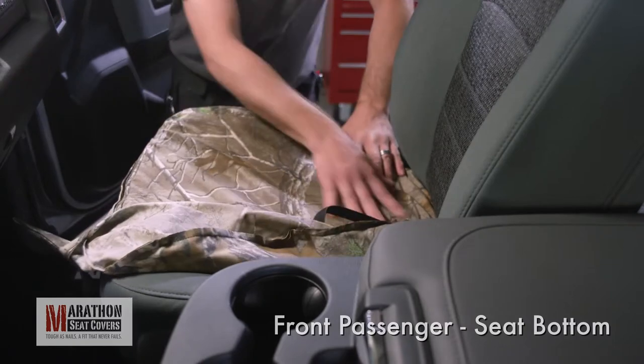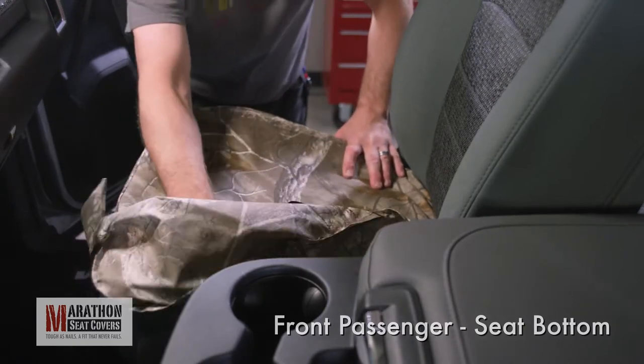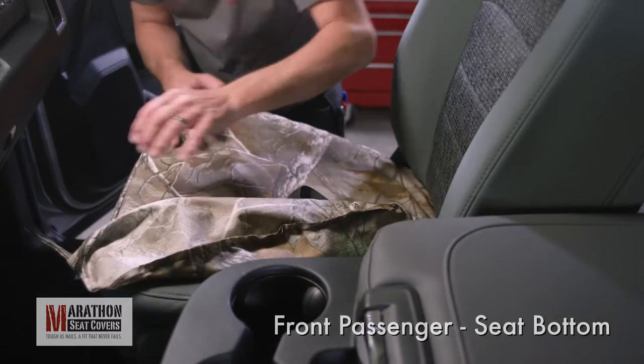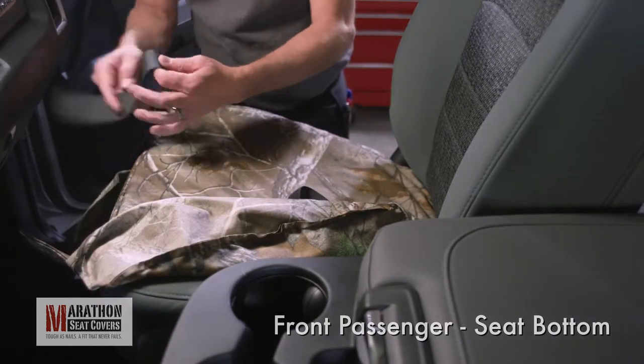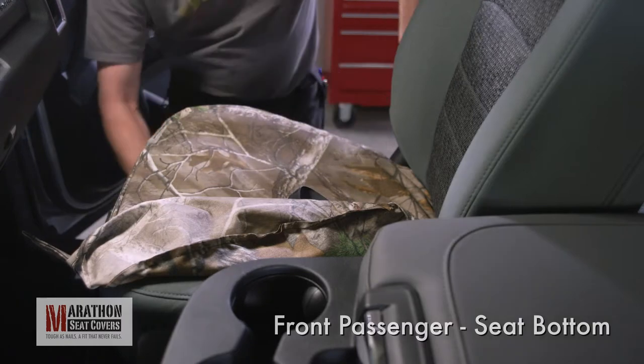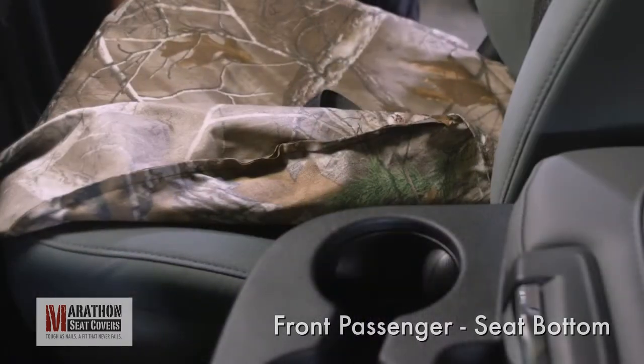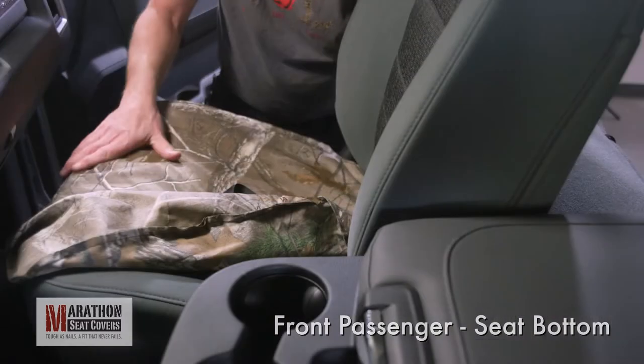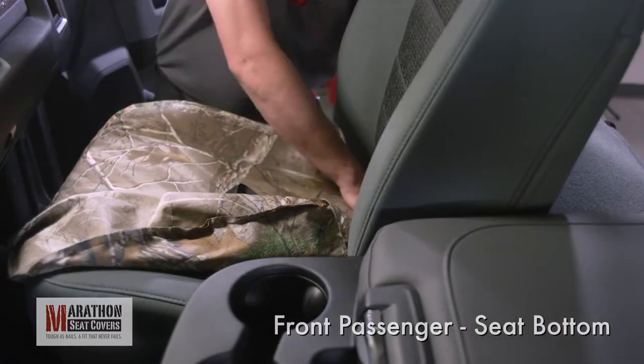Smooth the cover into place lining up the seams of the cover with the factory seat seams. Route the front outside Velcro strap under the seat and connect to the Velcro on the tail of the cover. Move the seat forward and up if you have electric seats so you can reach the strap behind the seat while holding the cover in place with your other hand.